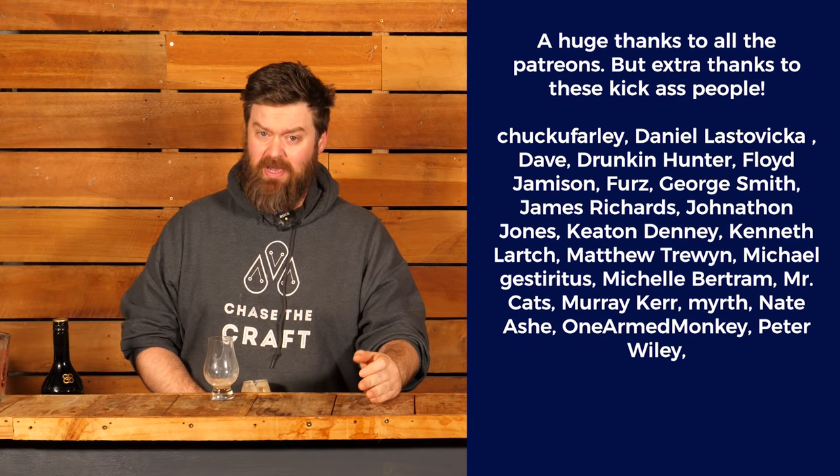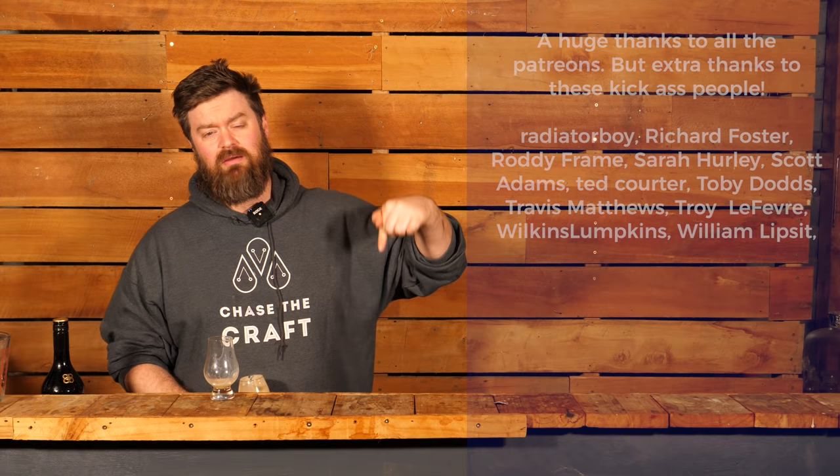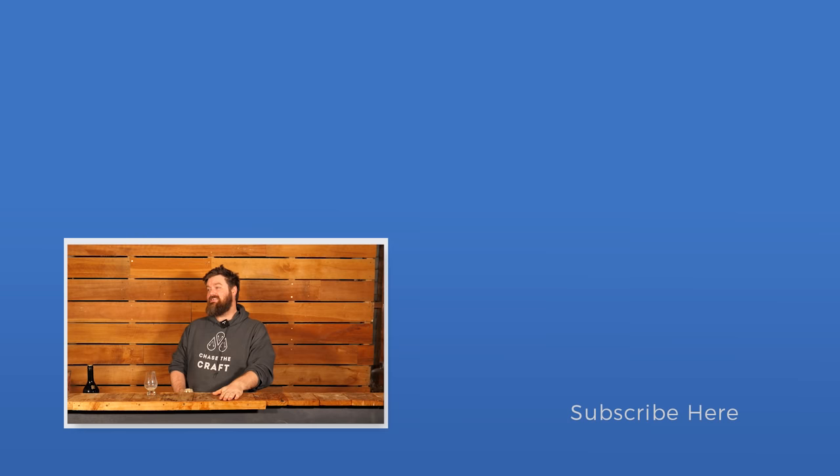A huge thank you to the Patreons — there's no way I get to do these things without them. If you're considering signing up, jump over to the Patreon link in the description below, look at the different tiers, and select a way to directly contribute to the channel. If not, don't worry — these videos are always free. I've had an absolute blast; this has been a long video but I wanted to play with it and see if you guys liked a more loose, chill, relaxed discussion about spirits. Cheers guys — I'll catch you next time, keep on chasing the craft.